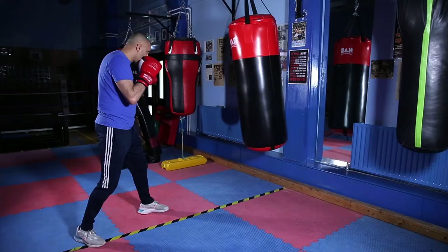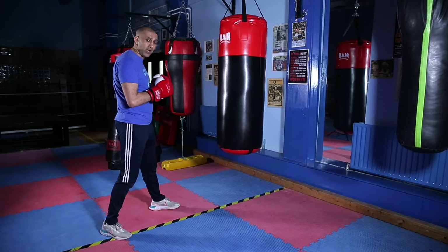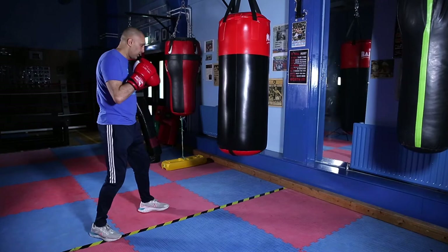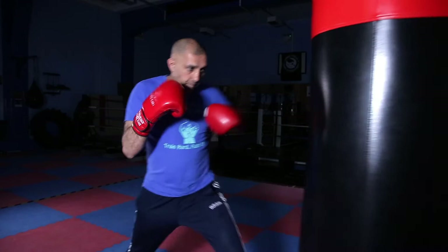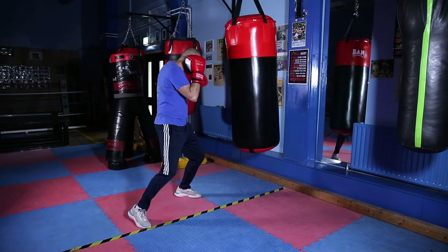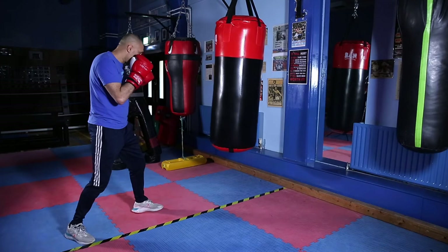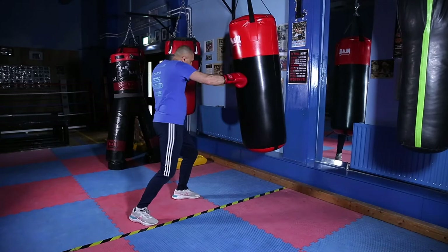I'm going to add another punch to that. So we're going to add the left hook. If you're a southpaw or a left hander, you're going to add the right hook. So it's one two and up — twist the front foot. Keep this hand up as you're throwing the hook, and away. So the back hand again — it's one two, hook.